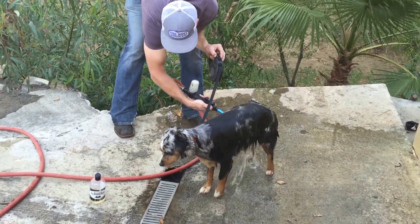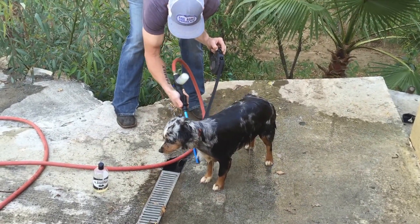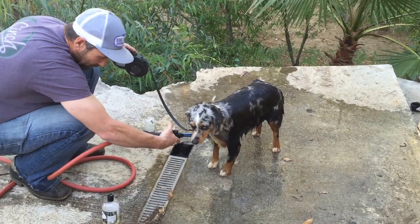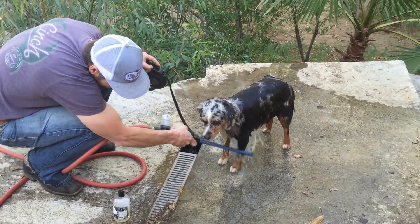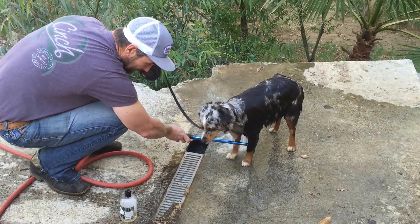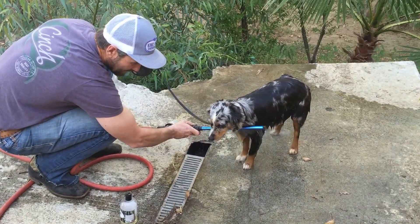Look at her stomach. Let's get underneath her chest here, all around in her hard to reach areas — so simple to use. All her paws, really easy to get deep down in her paws. She doesn't even mind it.